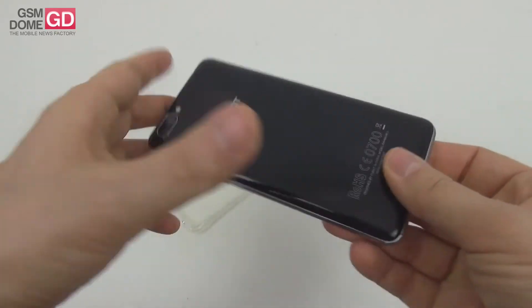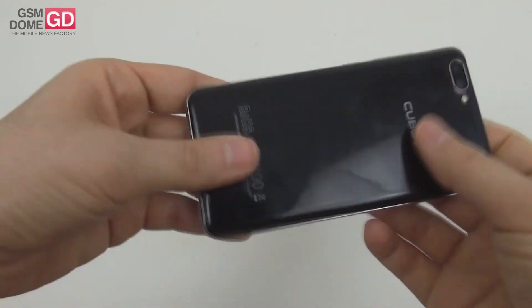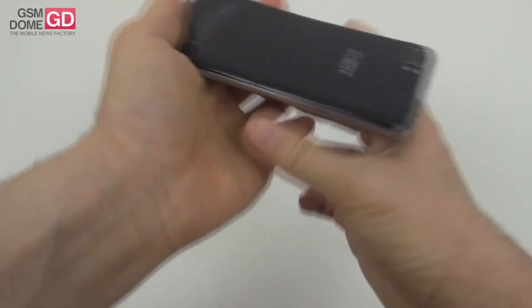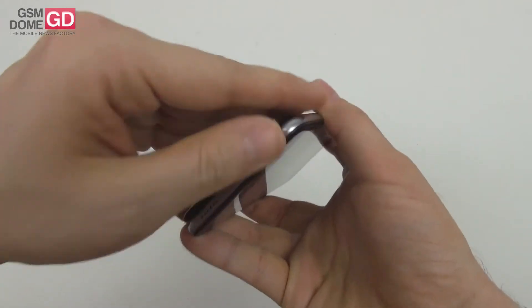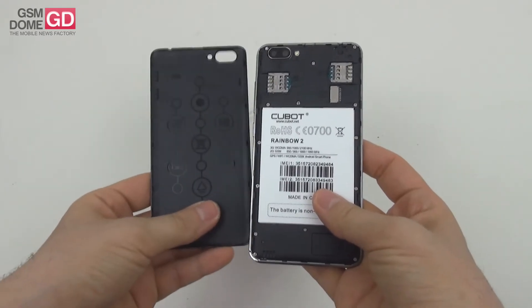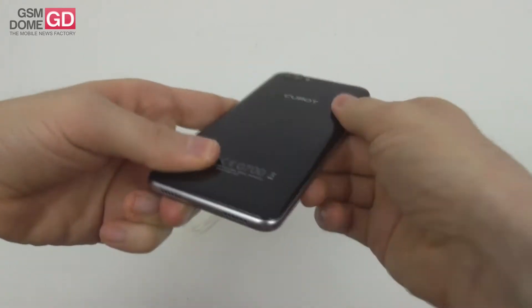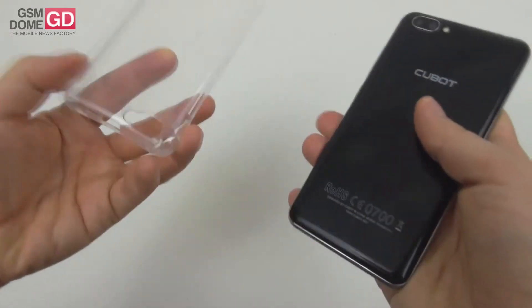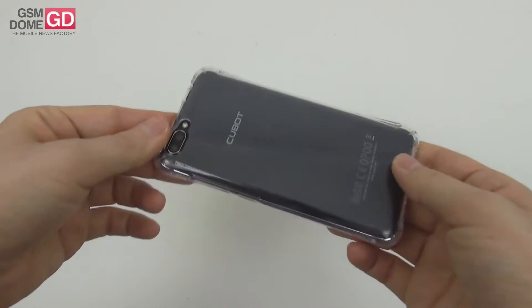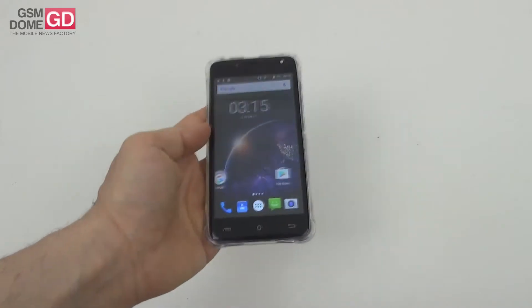Now let's talk about the design. This is a very glossy phone with a plastic back cover which is quite hard to remove, but you should be able to. You really have to push open all the little safety mechanisms to gain access to two SIM slots, one micro SD card slot, and a non-removable battery. The back side stains quite easily with prints and grease, but the included cover helps because it makes the phone more grippy.